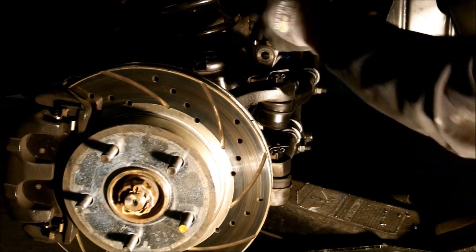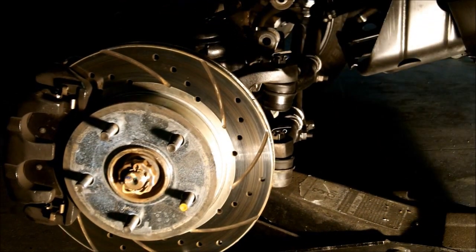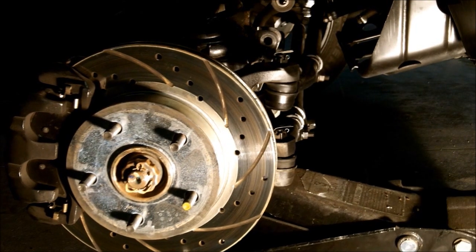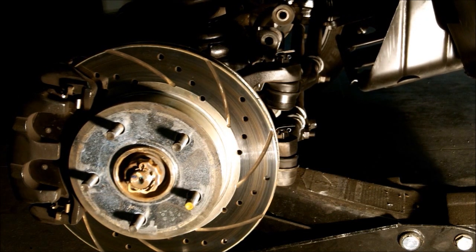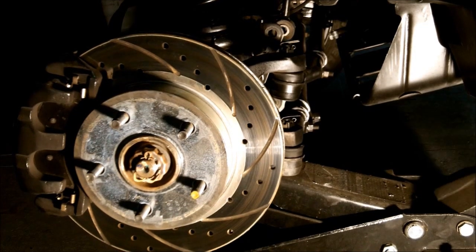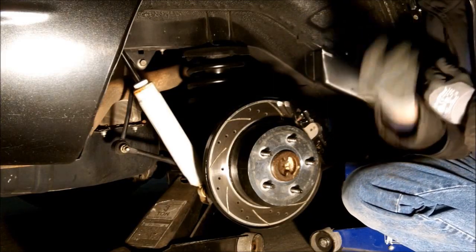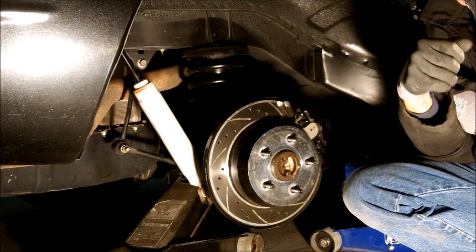We'll raise the vehicle back up, get this aligned. I'm going to let the other jack down just a little bit. With the front back together again, hook up the shock and the sway bar, install the tire, and retorque everything properly. Now we're to the back.